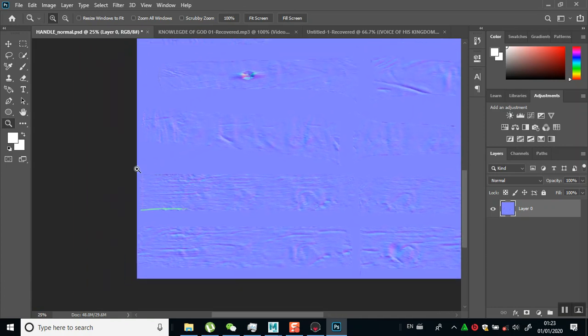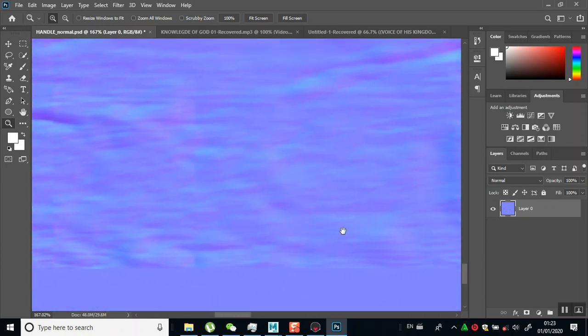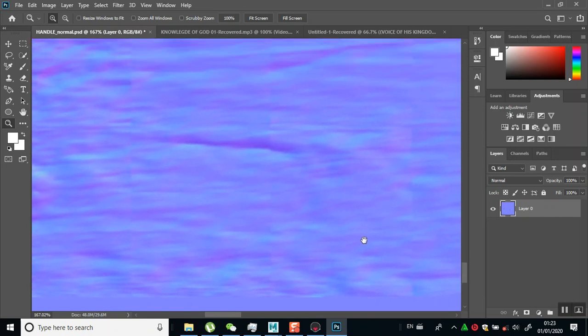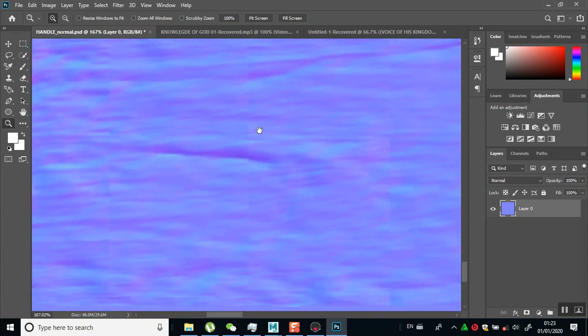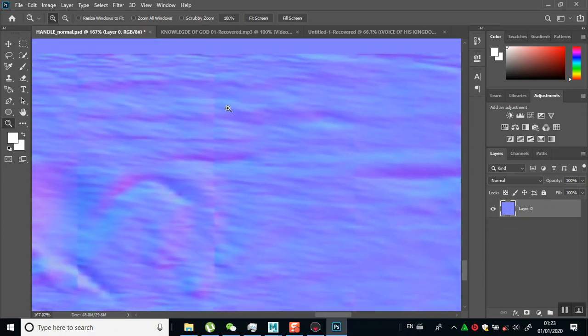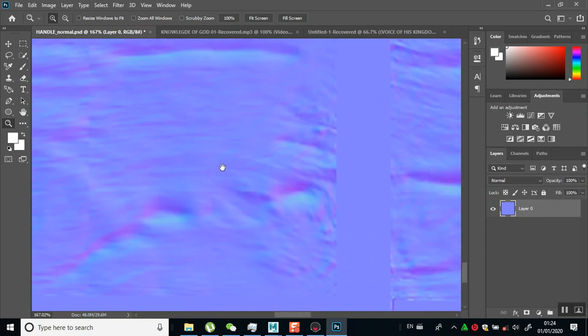You can see the details. I'll do a scrub zoom for this. So you can see our maps were baked correctly without any artifacts. I still need to do some cleanup though - I can see visible tiling lines in here that I need to fix. There's another one here also that I need to fix. I'll show you how to quickly fix that inside of Photoshop.